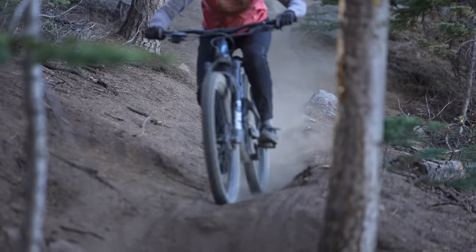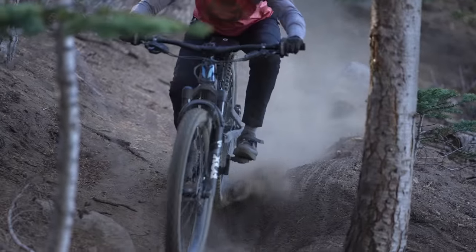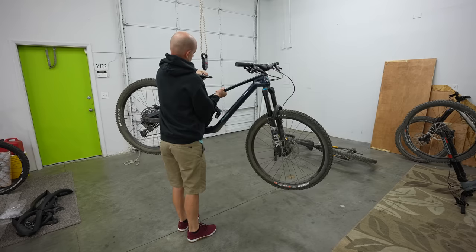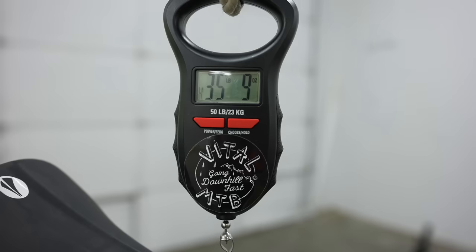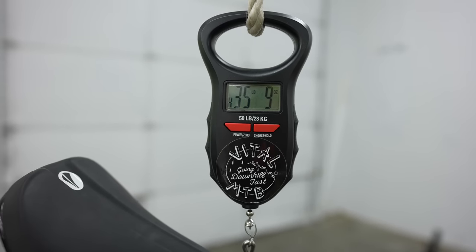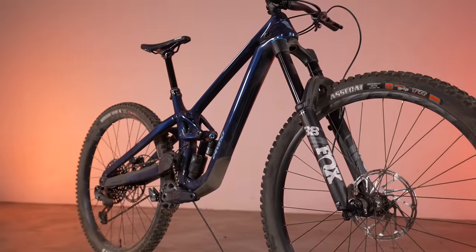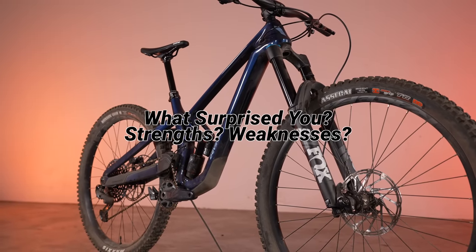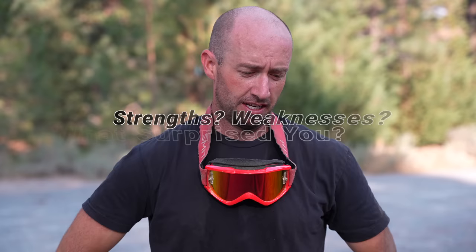More than drivetrains and dropper posts, it's the suspension that alters a bike's ride qualities. No matter what suspension damper was in our test bike, there was no avoiding that near 35-pound test weight. With the Spartan tuned and ready for action, it was time to hit the trail and see what this high-pivot brawler had in store for our testers.